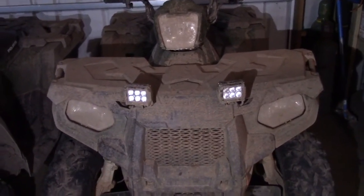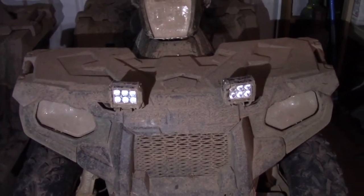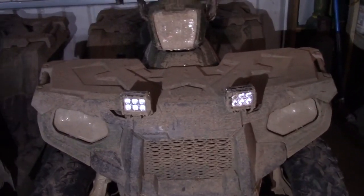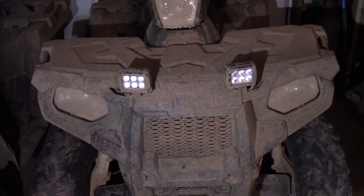They work really well. As you can see, we ride our quads pretty hard — they're pretty muddy — and there's absolutely no water inside the lights at all. We've had these for probably three months on our quads, we ride through a lot of water that gets splashed up on there, and they have been really phenomenal. I haven't had any problems with them at all.